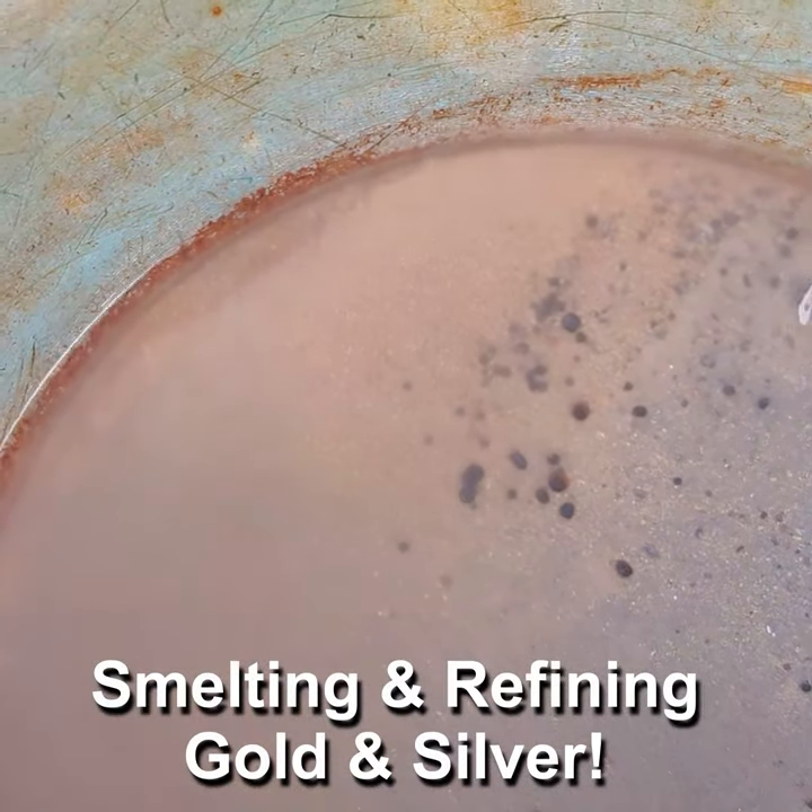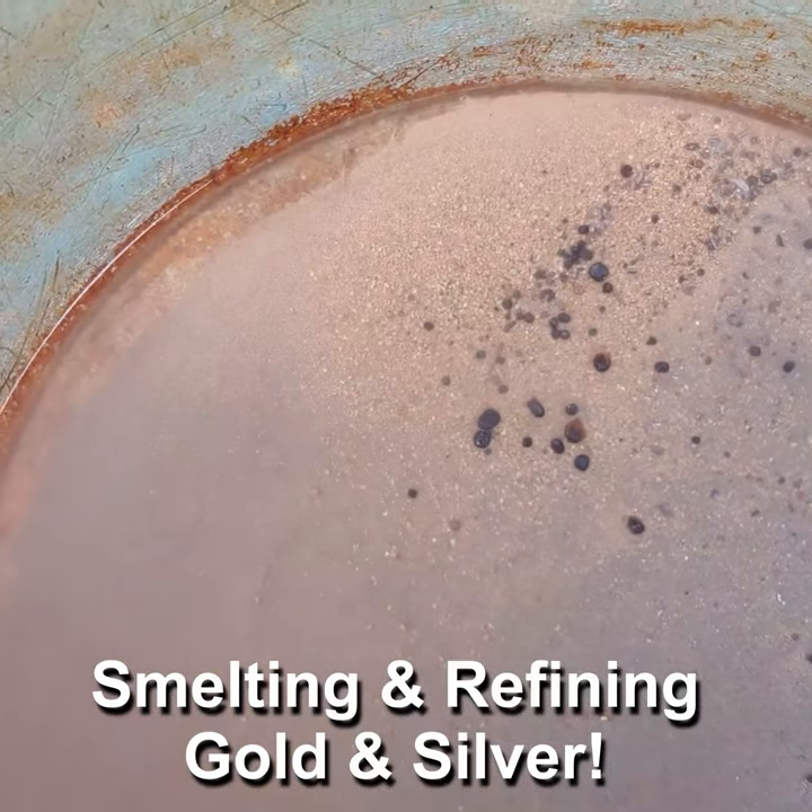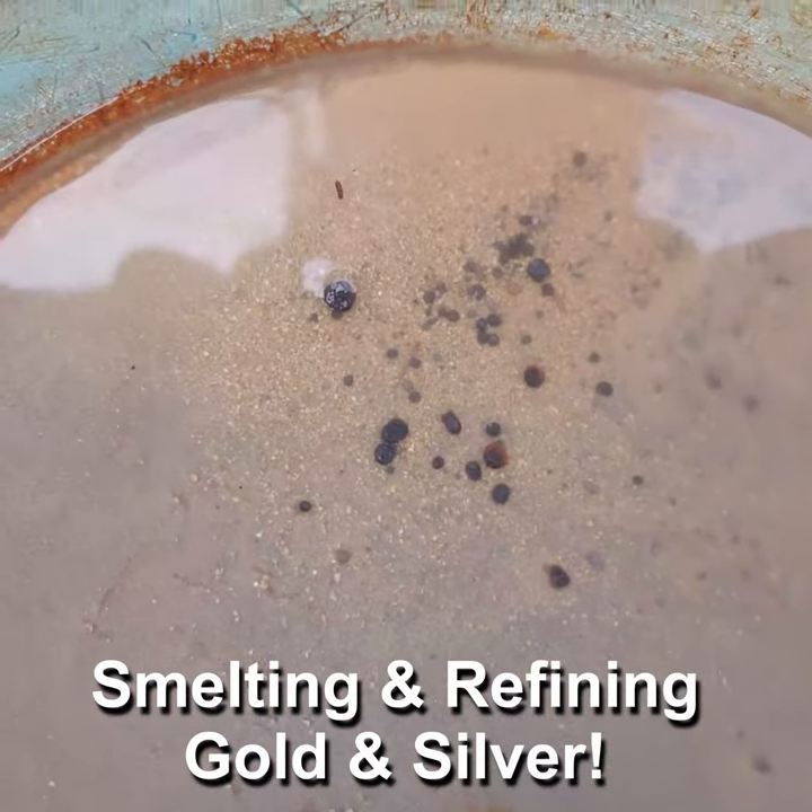Look at our gold — that was just kind of a quick and dirty pan. There's some in there. We'll get this in the furnace and melt it down and see how much gold we have.